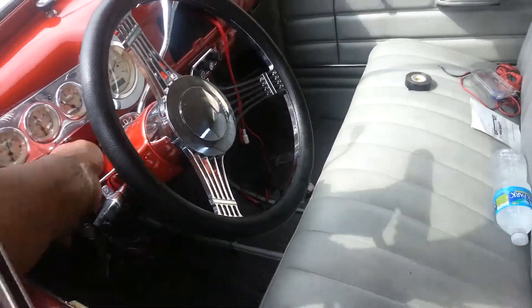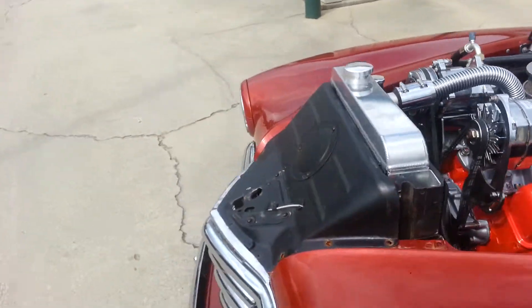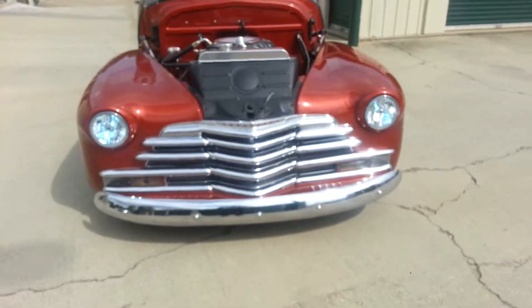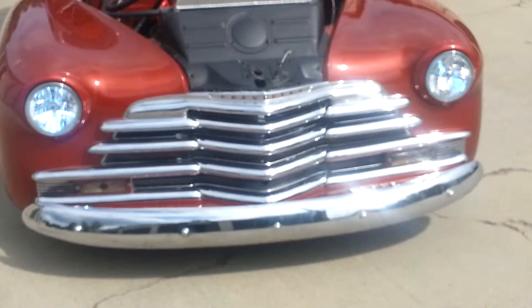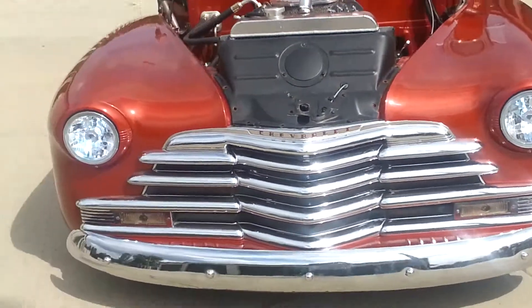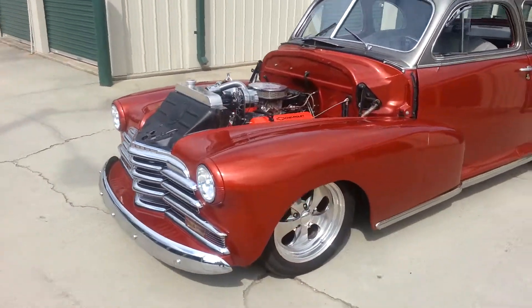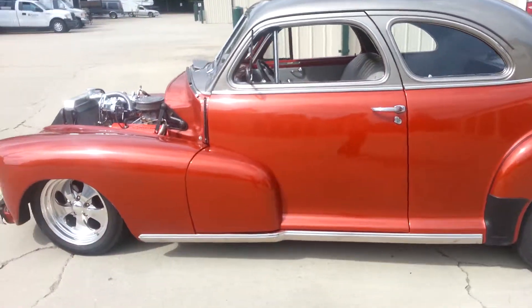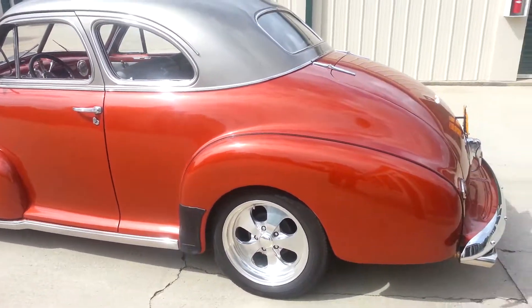It has HIDs. This is the kind of stuff we put together out here — top of the line. You want your car to look like this? Hit us up. This is the shop. We'll be right back.